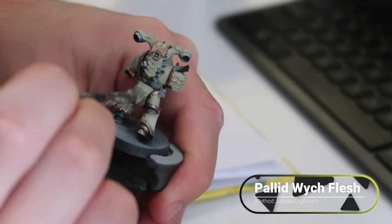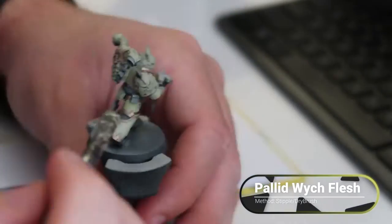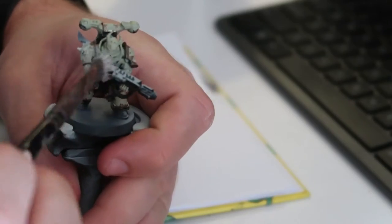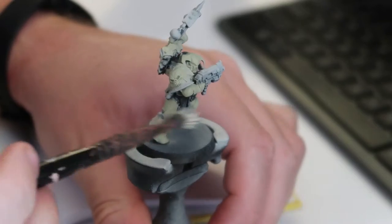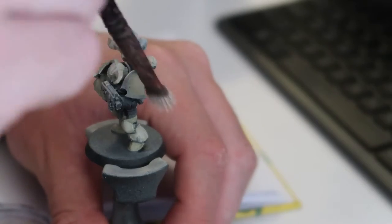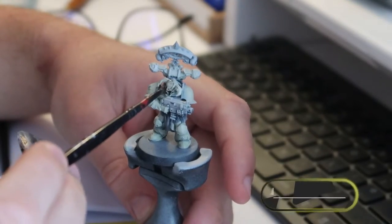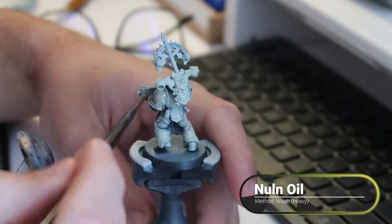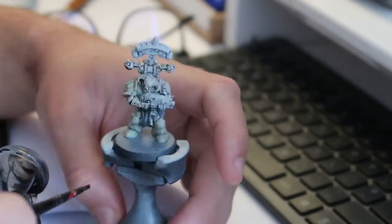With those two base coats done — one for the metal, one for the main armour — it was on to the next layer of paint. I used some Pallid Witch Flesh, something a bit closer to normal white. I started stippling and dry brushing just to bring out the raised areas with a colour closer to the bone look I was going for. I did this on every single model — every step done one by one until I got to detailing. After the initial bone colour, I toned it down with some Nuln Oil.